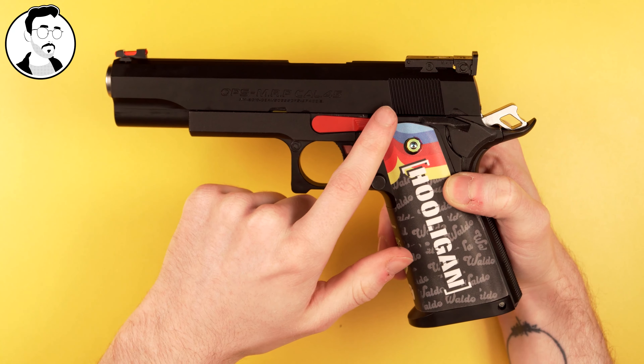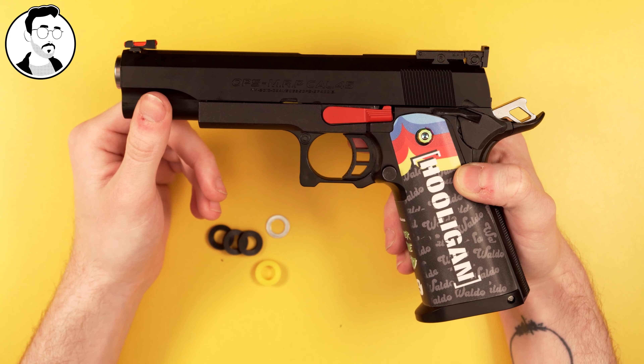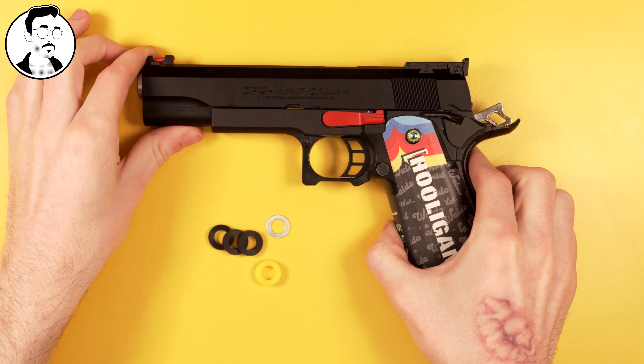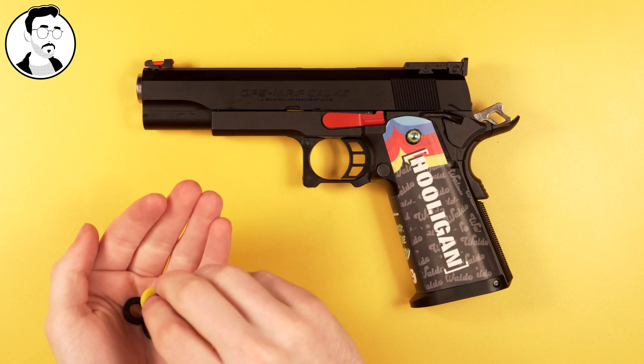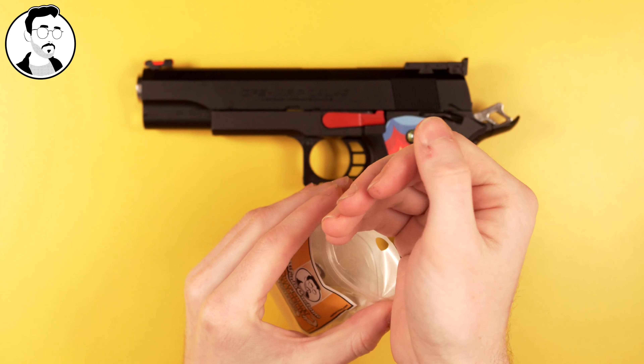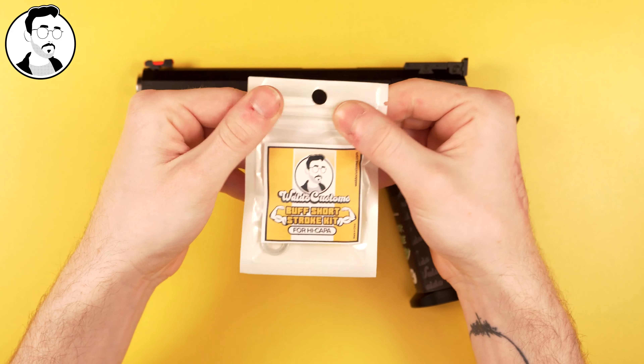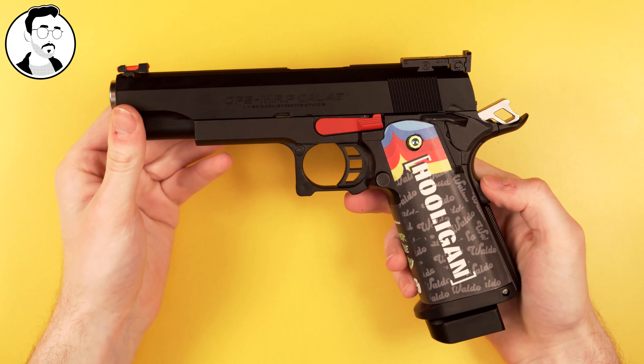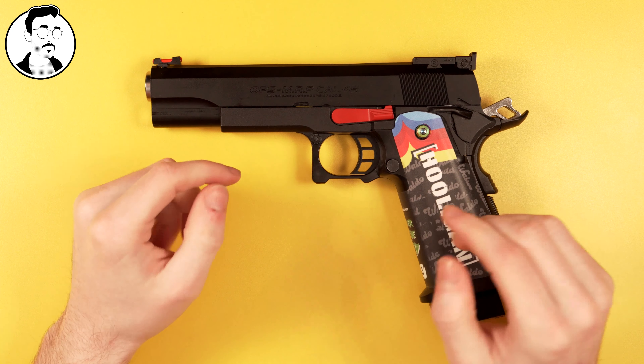With short stroking it's worth mentioning that you will need to invest in a better nozzle return spring. A nozzle return spring will ensure that your nozzle comes back quick enough to keep up with the short stroke. Otherwise you are going to run into feeding issues, so it's worth looking into something stronger than the TM one — I would recommend anything from 140% to 150%.